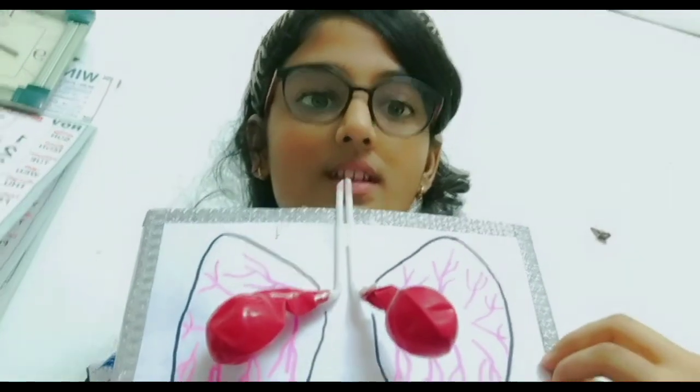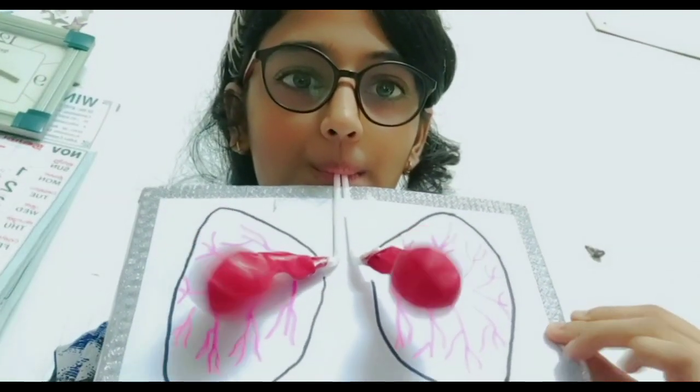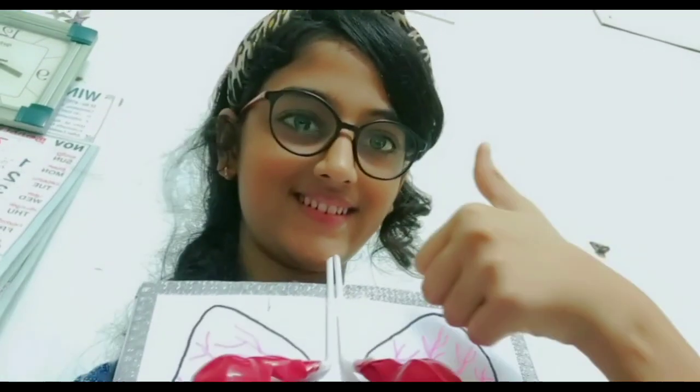Finally, our human respiratory system is ready. So let's check it. As you can see, the human respiratory system is working perfectly.